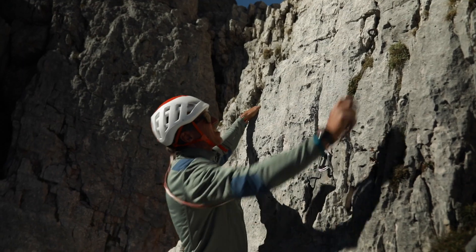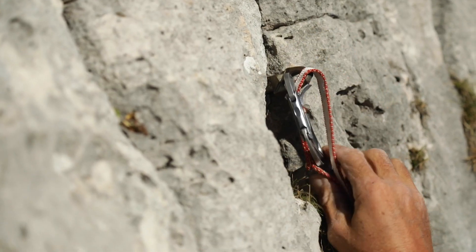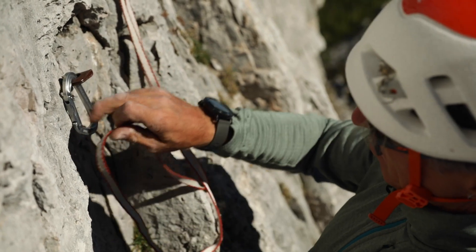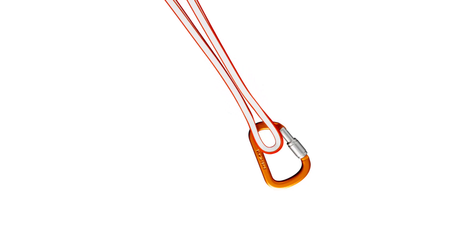If I'm going to set up a belay using two questionable pieces, first I'll need a long enough sling — this could be a length of Kevlar cord or a sewn sling. To connect the two protection points, I clip the sling into the upper and lower pieces. Then I create a central point for my anchor by attaching a carabiner using a girth hitch.